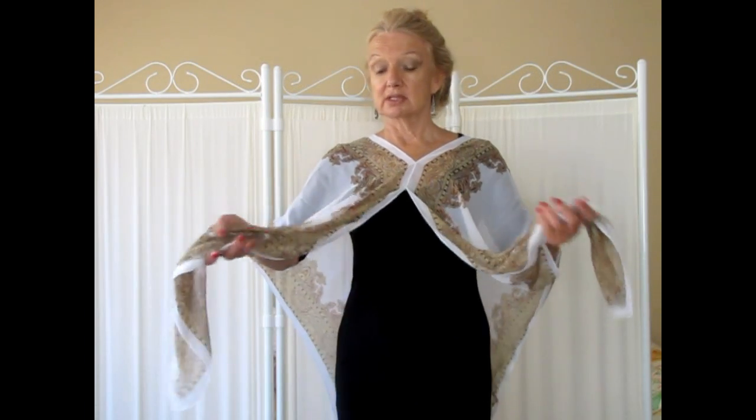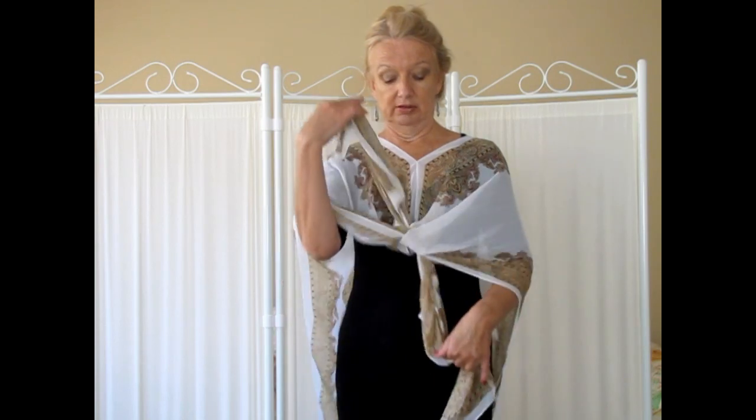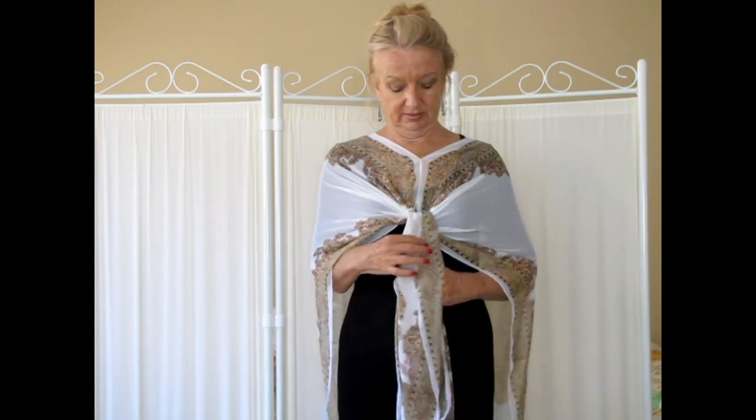Taking the front pieces and folding them over — that gives you a drape.